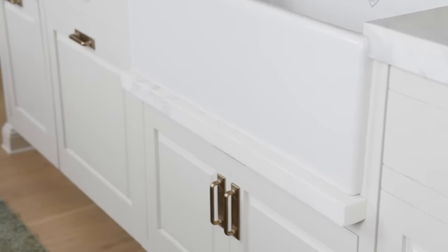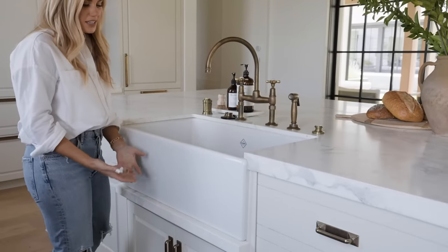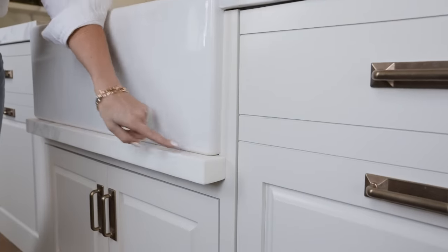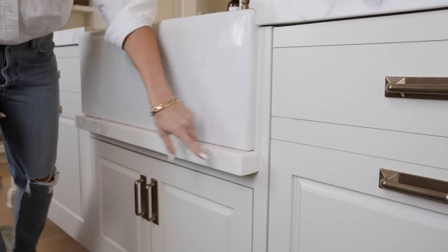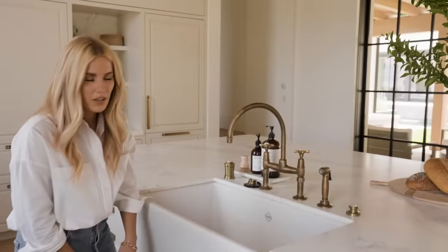When we do an apron front farmhouse sink like this I always love to do a drip edge, and this is a detail that I came up with and did in my own home. Typically a drip edge is wood and it goes here and catches the drips from going on your cabinets, but here we did a marble drip edge, just like we did in my own home, and I love the look.